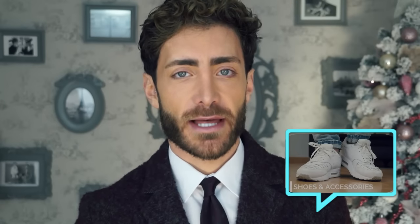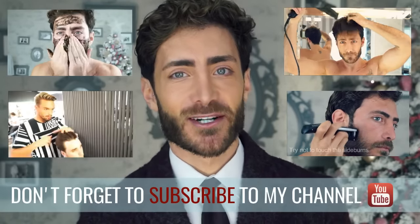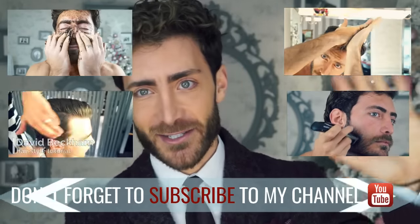If you like this video, don't forget to give it a thumbs up. You can click the link here to watch my other video about the navy blazer and why every man should have at least one in his wardrobe. Please subscribe to my YouTube channel if you want to watch more videos and styling tips. Ciao!